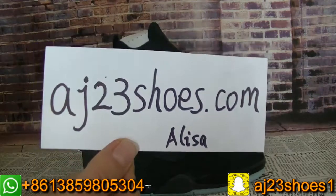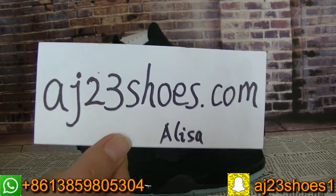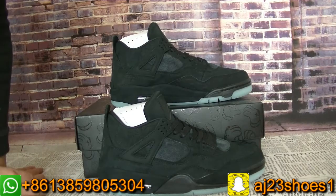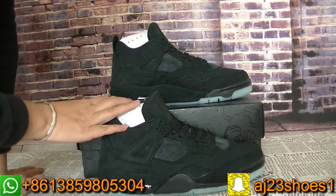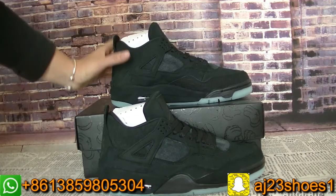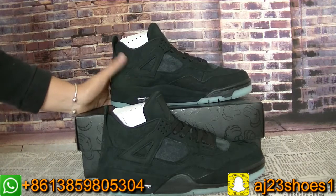Hi YouTube, this is Alyssa from AJ23shoots.com. Today I will show you a new update version from my website. This pair is the Jordan 4 Course, the black color. As you can see, this pair is the update version and it's the final version.